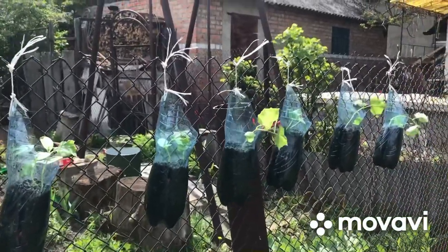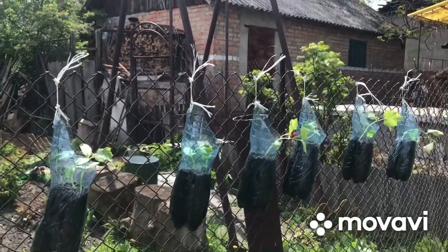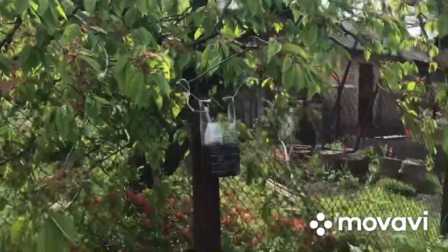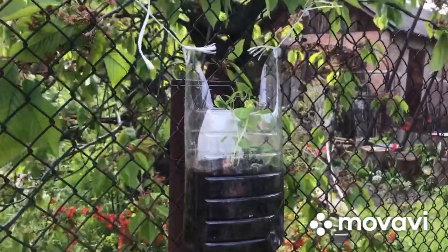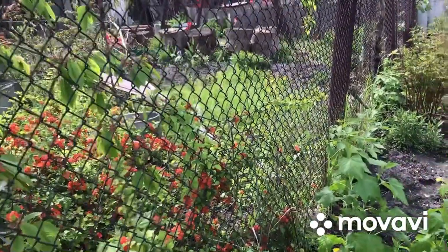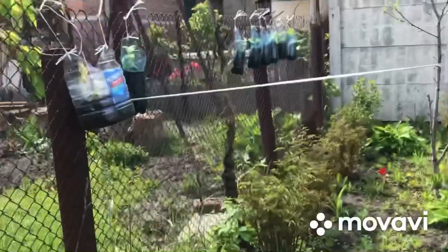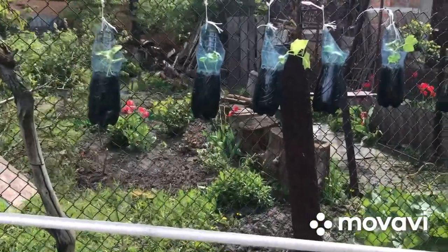Не знаю, что из этого получится. Ну, Славик решил сделать эксперимент. Вот, мы и развесили бутылочки. В большой бутылочке у нас 5-6 семян. Если останется 2-3, веточки пойдут вниз, и собираем огурчики. Потом подвешиваем эту огудину верёвочкой наверх, и они продолжают расти. То же самое сделали здесь, на маленьких бутылочках. Попробуем поливать. В каждой бутылочке по одному, по два зерна.